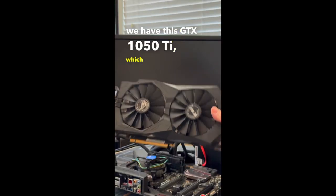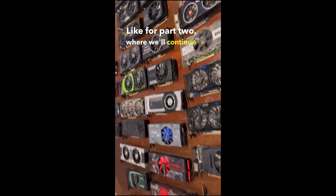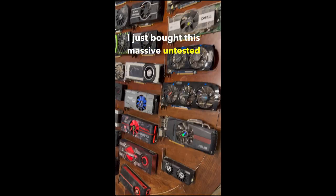Fourth we have this GTX 1050 Ti, which ended up running just fine under the full load stress test.